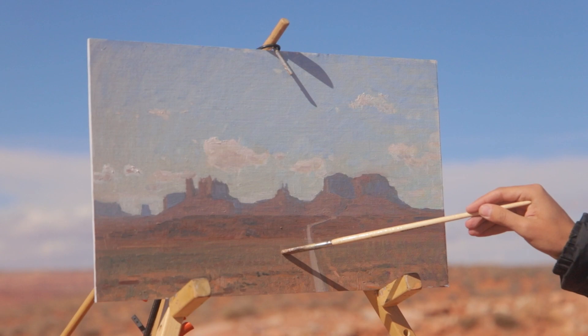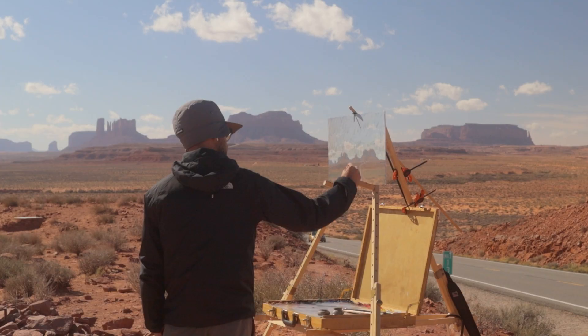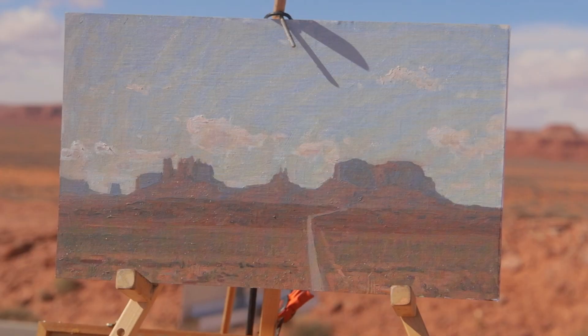Straddling that line of creating a two-dimensional painting but depicting something three-dimensional with depth and air and atmosphere — all of these things build on top of each other and hopefully culminate in capturing the essence of a scene or a view. It's a pretty beautiful world out there. I'm always thankful to be able to get out and paint in the open air, especially with a view like that.